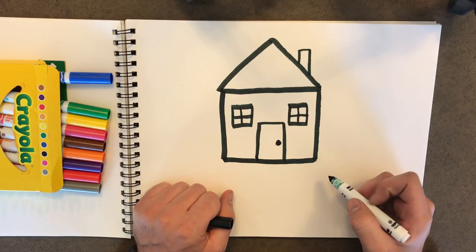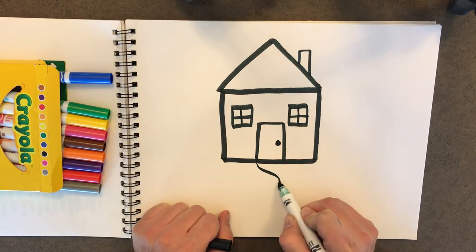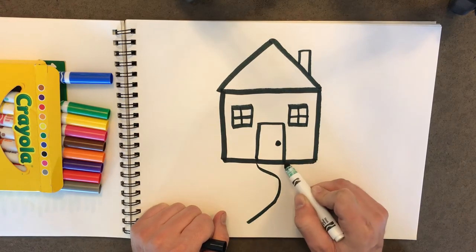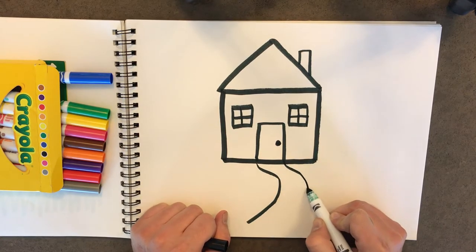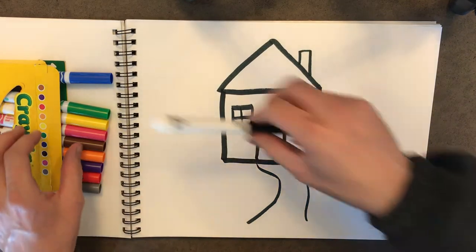Now we have a nice cute little house. So maybe we'll draw a little path out the front and we'll just do some squiggles right next to each other. Just like that. There we go. All right, let's color it in.